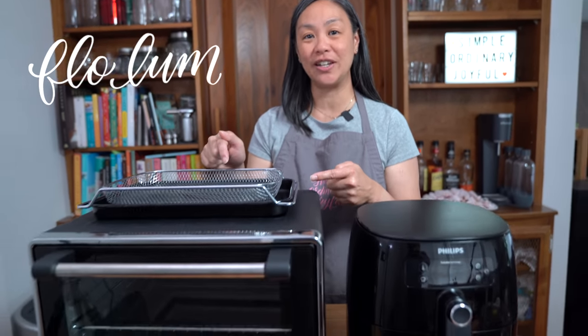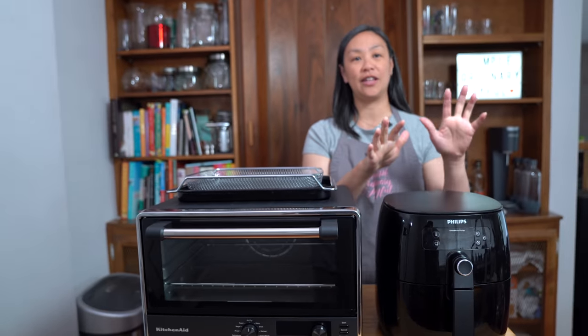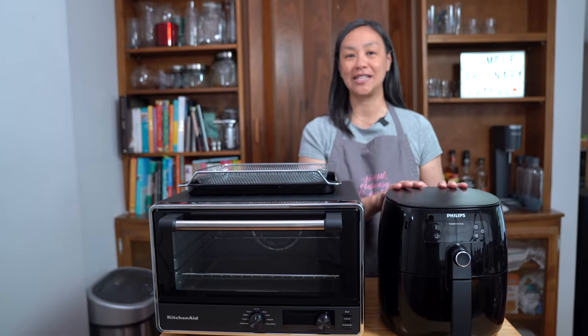All right guys, you asked for it — a showdown between the KitchenAid toaster oven air fryer versus the Philips air fryer. Let's see who wins. Hey everyone, I'm Flo. Dude is behind the camera and we're all about simple food, simple faith.